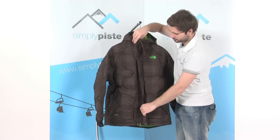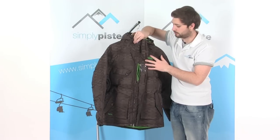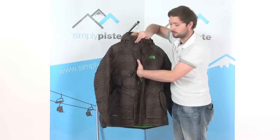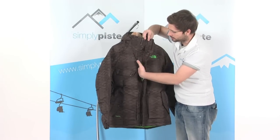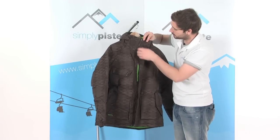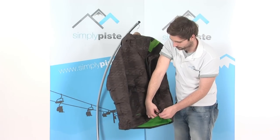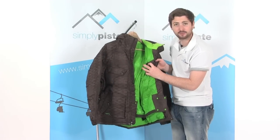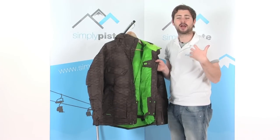Inside, if we open up that baffle, there's a little window so you can slide in your lift pass if you find it a little bit easier. There's another little zip pocket — a great place for your MP3 player. Pop it inside there and we've got a headphone port that leads through to the inside of the jacket so you don't have to open up your jacket to get to it. The port is just on the other side of that zip so your headphones come out through the top, feed through this little elasticated loop, and all your cables go up the side, right out of the way and nice and tidy.